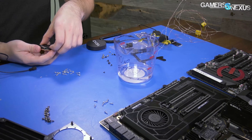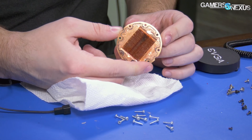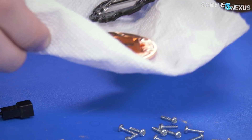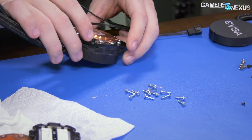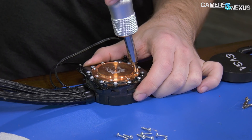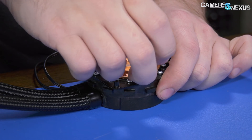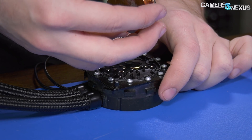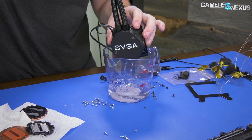We can also look at the micro fins and see if there's any gunk in them. There's definitely a bit in there — some debris down in the middle — but it's not that bad. Now let's open the second unit.